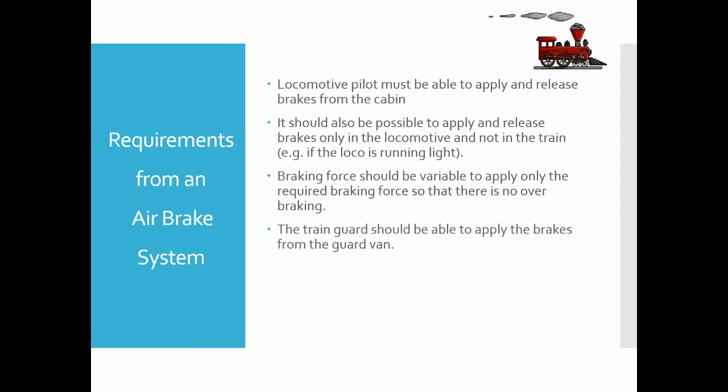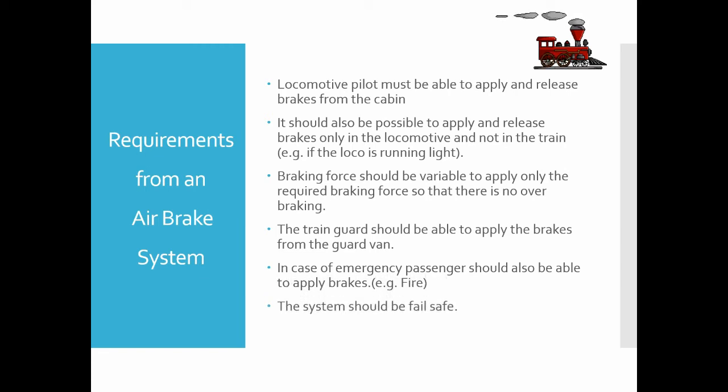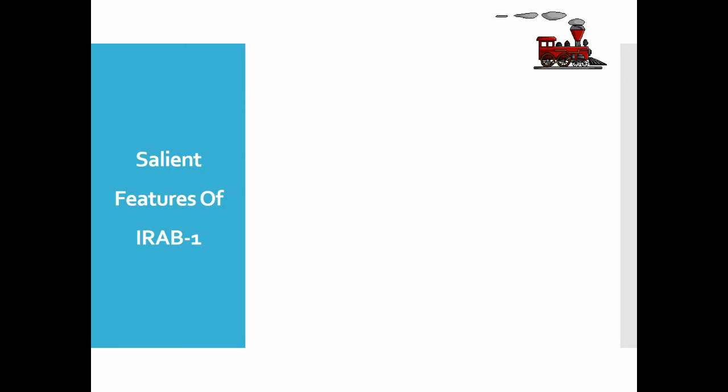The train guard should be able to apply the brakes from the guard van in case of emergency. Passengers should also be able to apply brakes, for example in case of a fire. The system should be fail-safe — that is, if the brake system of a train fails, the train should come to a halt.